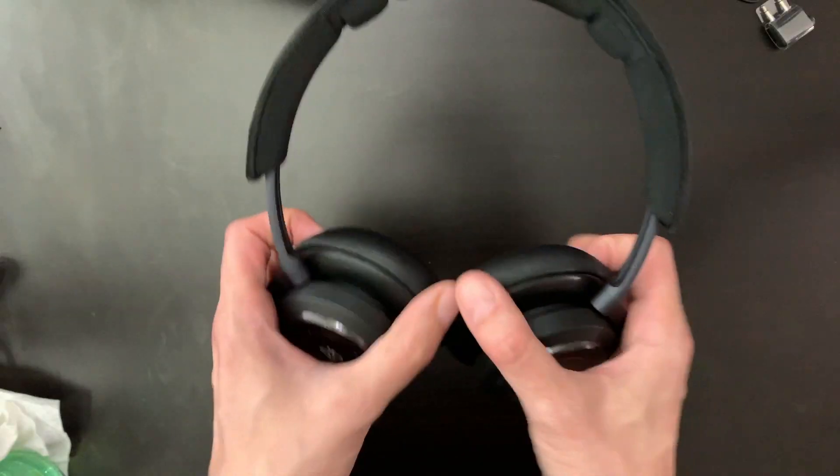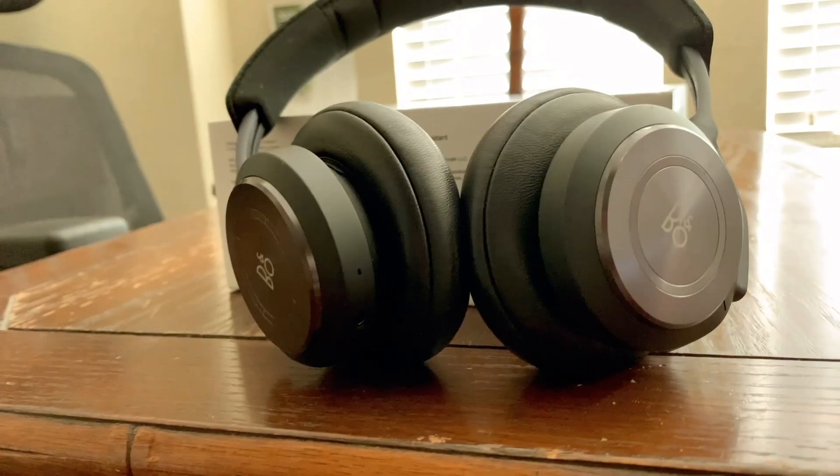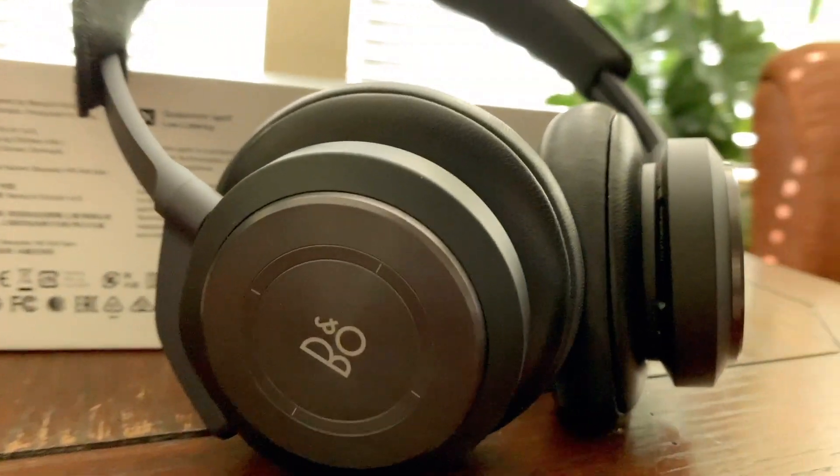Looks: 8 out of 10. These are among the most attractive headphones I've handled. They're minimalist but iconically distinctive. Their choice of materials and how they're used give them a classy, almost luxurious feel.